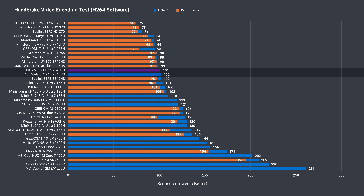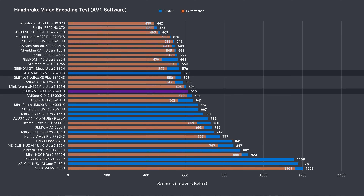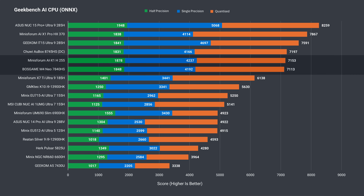H.264 video encoding on the CPU side shows the Boss Game M4 Neo matching the ACE MAGIC AM18 once again, but in the much longer AV1 test the M4 Neo drops down the chart, with the AM18 coming out ahead. AV1 VCE GPU encoding is also less impressive than the ACE MAGIC AM18.